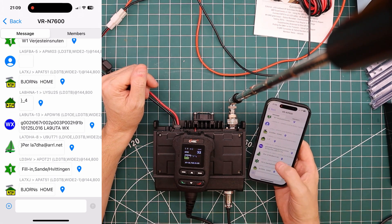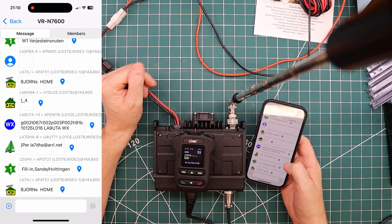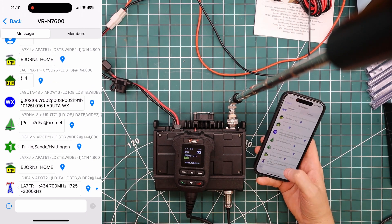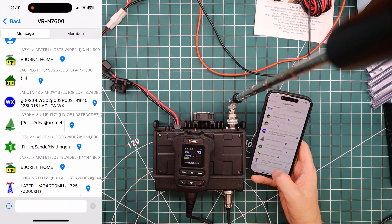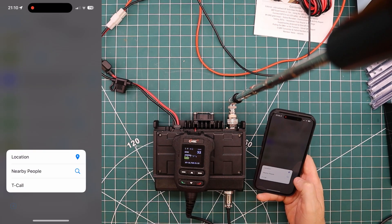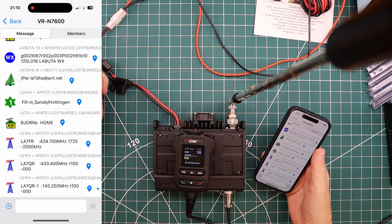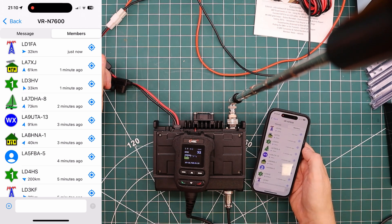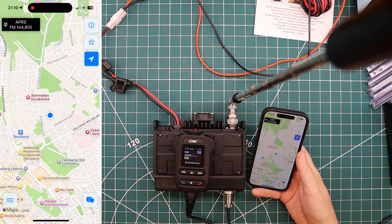If you're buying this radio and intend to use it with an iPhone you may be a little disappointed — the app isn't working brilliantly. Well, it does receive APRS, so we managed that at least. Let's see if we can send a message. Honestly, Vero, if you're seeing this video, fix the iPhone app. This is embarrassing. But it seems to be working.